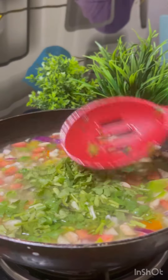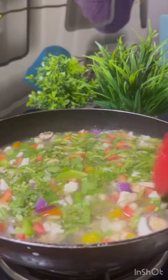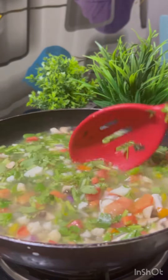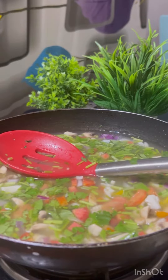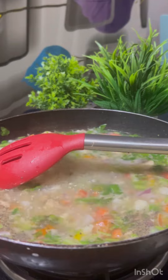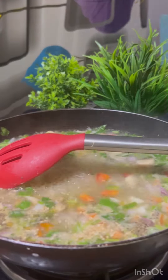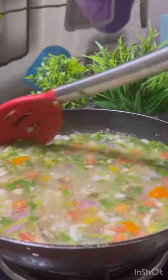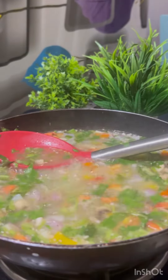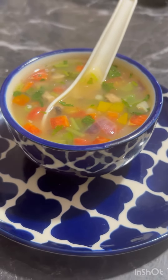If you have spinach, you can include that — it will be very good. The coriander stems are also very beneficial; you don't have to eat them, just add them for health benefits. Then add a little black pepper, salt, and sesame seeds. The sesame seeds are very beneficial for your bone health, especially when you have joint pain.